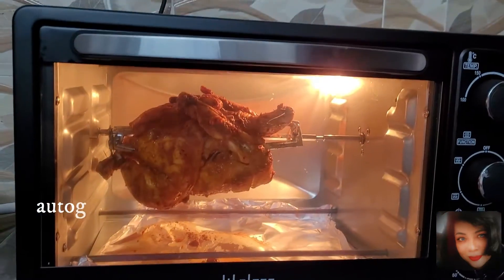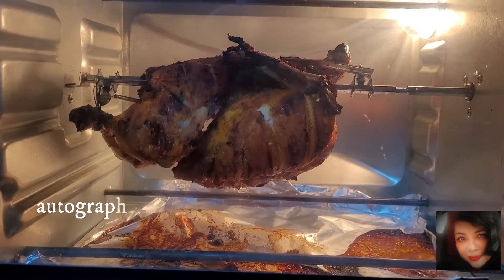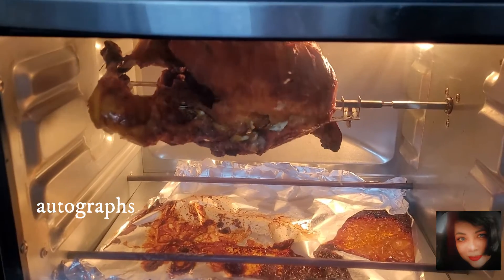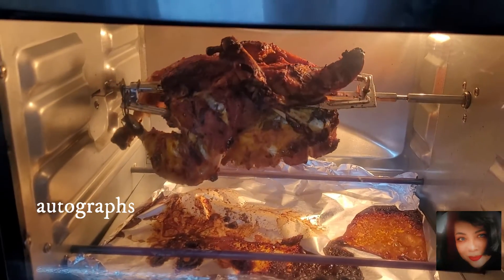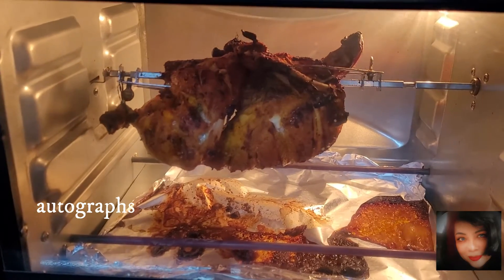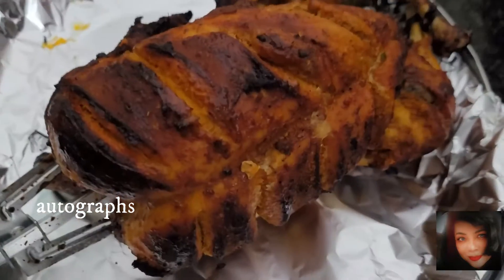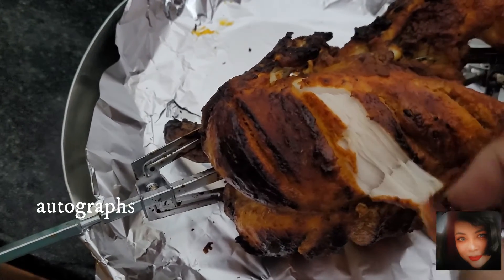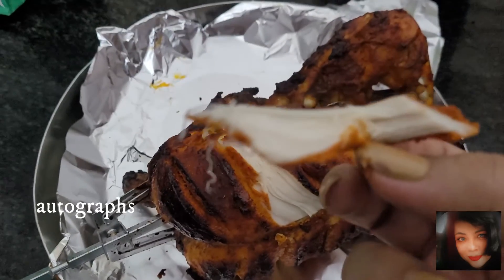All the fat drips down as it rotates, which is actually healthy. I didn't apply any extra oil — just the marinade — so all the fat comes out. You can remove the silver paper afterward to clean the oven easily. I cooked it for about 55 minutes. Check in between to see if it's done. You can remove it using the rod — it came out very well cooked and very soft, probably because of the masala. Like, share, and subscribe!